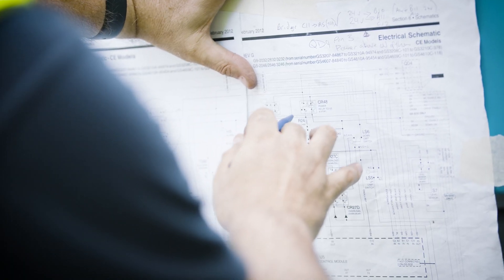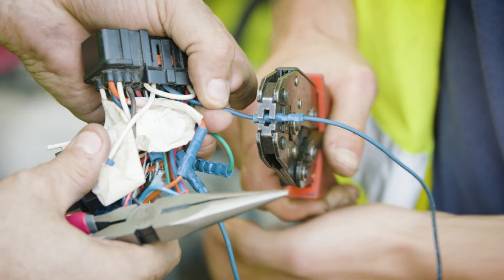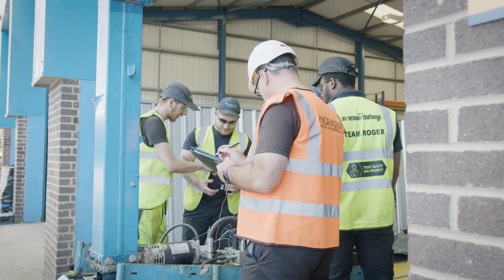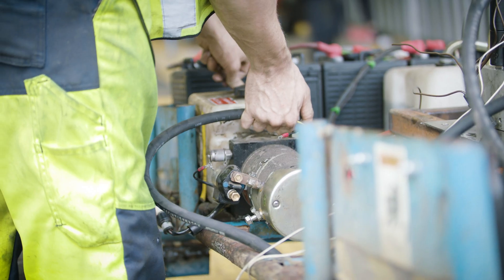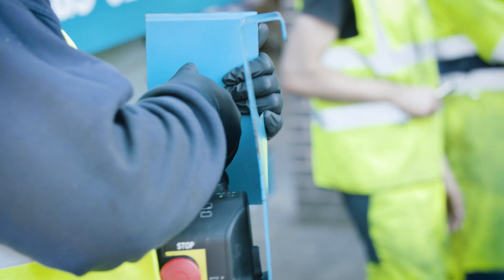Day three of the build - two hours to go and it's manic. Team Roger is finishing off some welding, they've got all the wiring in and the hydraulics in. And it runs - we've just driven it into the welding bay to finish it off.